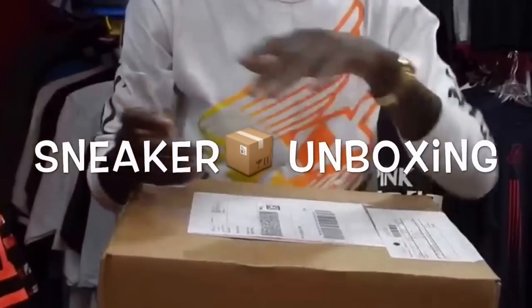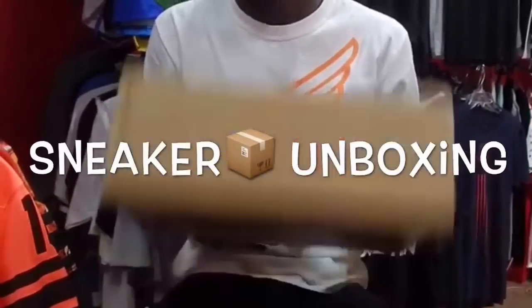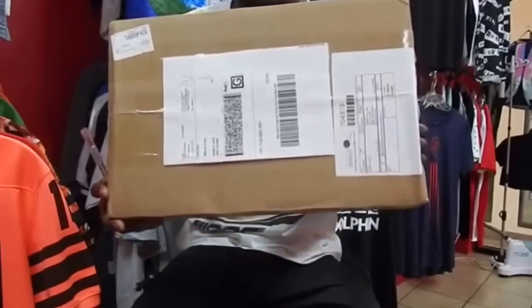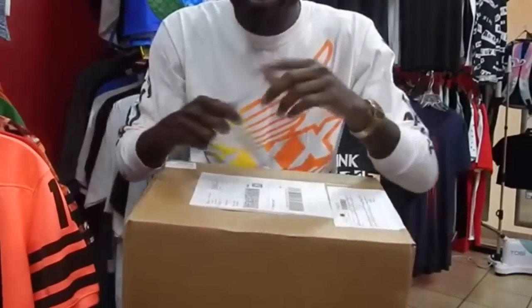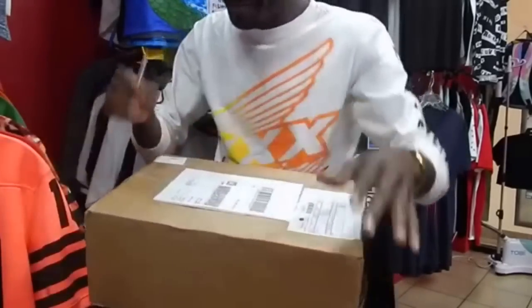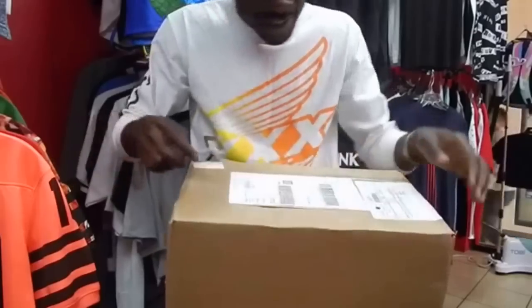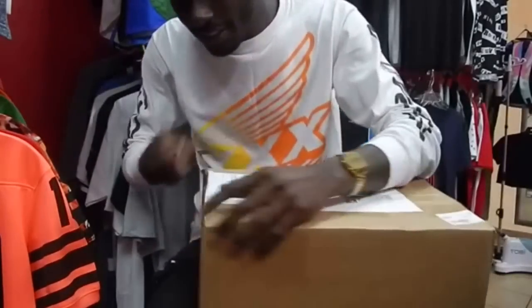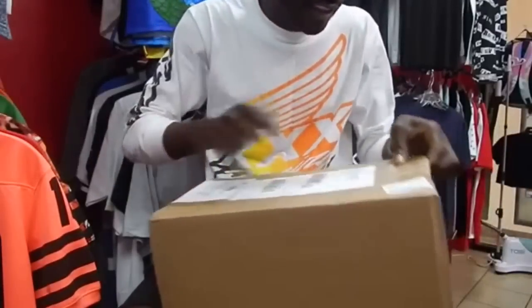What's up guys, this is Mills live from Swagger Mat. Right now I have an unboxing here for you today. Just bear with me — here we go, my little knife cutter, box cutter, whatever you want to call it.